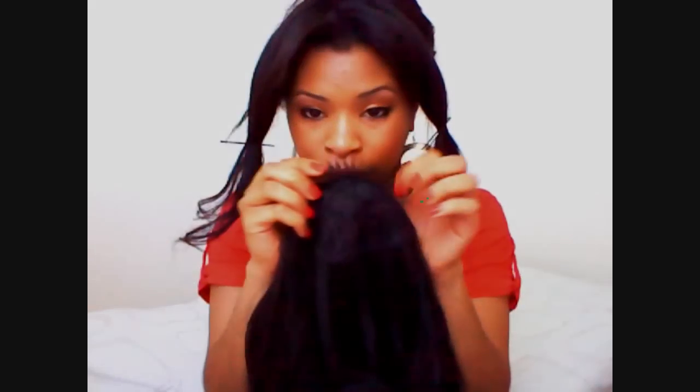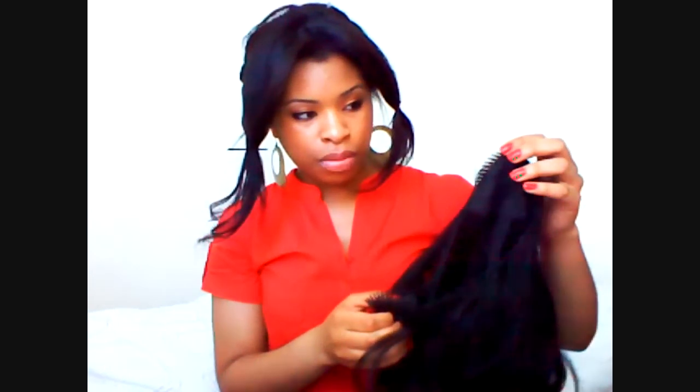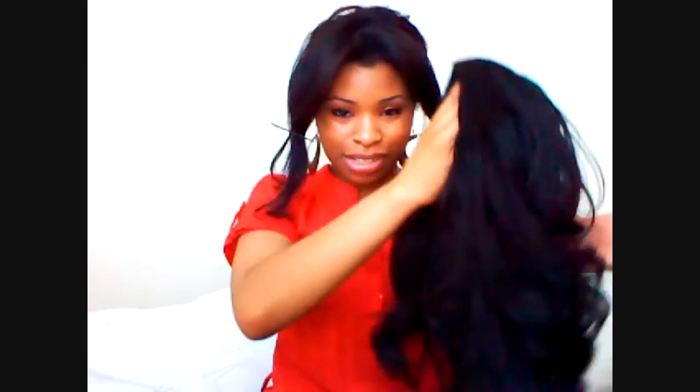Oh, I forgot to mention — it comes with combs in it, so one here and another one on the bottom so that it gets secure. You just hook this to the front and then hook that to the back. It has a string so you can pull it and tightly secure it. You can also wear it as a pony — so if you have your hair up in a bun you can actually wear this as a pony.